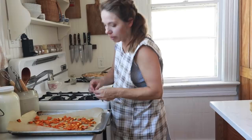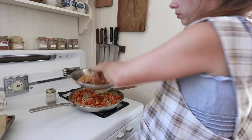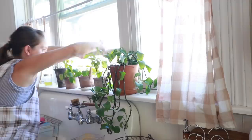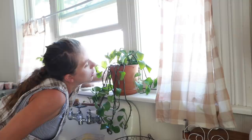These roasted butternut squash are really sweet and delicious — I'm just going to toss them in. I've been snacking on these toasted pine nuts; they're so good and toasty. All the bacon goes in, fresh parm, and I'm going to go right out to my window box and grab some fresh sage. It's so good.